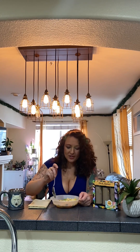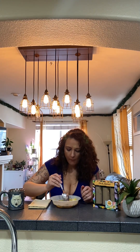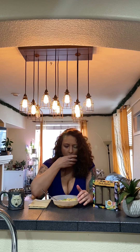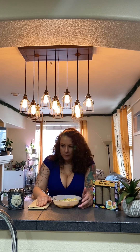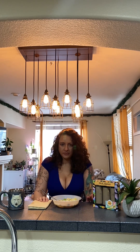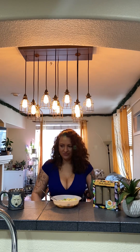Now before I eat this, it should be noted: I don't like pineapple. Want to spit it out? It's so good. It's not good.